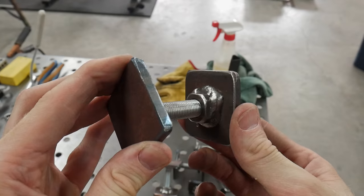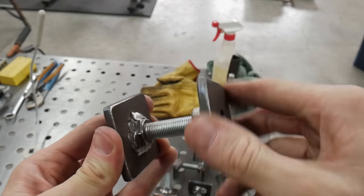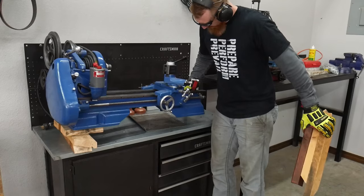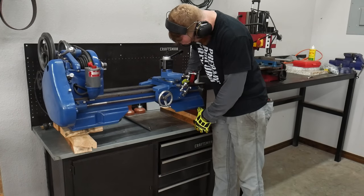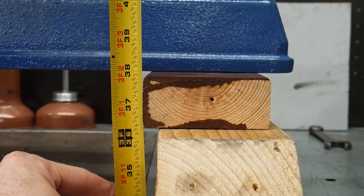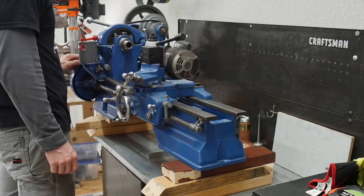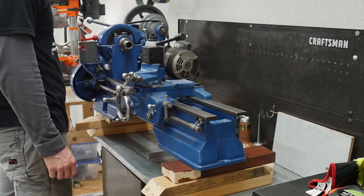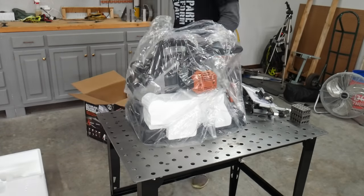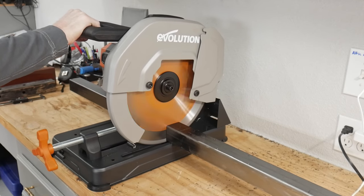The leveling feet are done. One thing to note: the threads I used are half inch by 20 — fine threads — and I feel that gave me more control when leveling the feet. Now you can see me mocking up my lathe to get an idea of how it feels at 38 inches height. This is the height I chose for the lathe portion so I can eventually roll a rolling cabinet under the workbench for additional tool storage and still have the clearance.